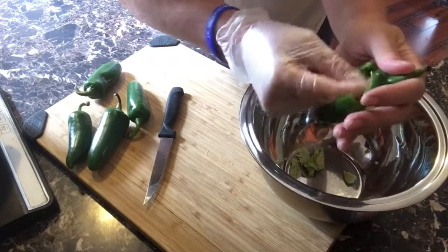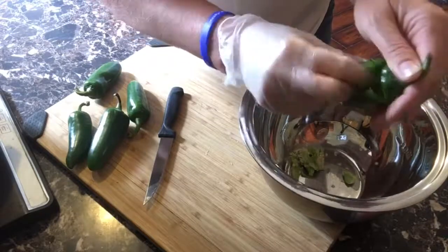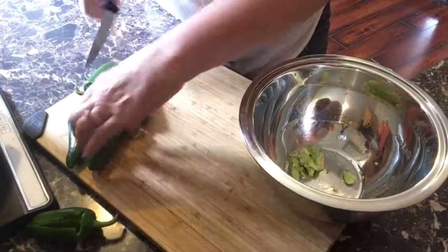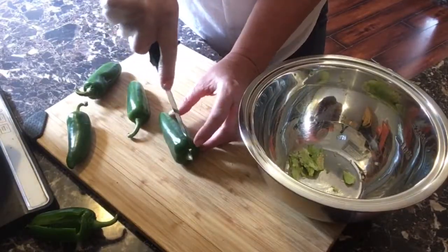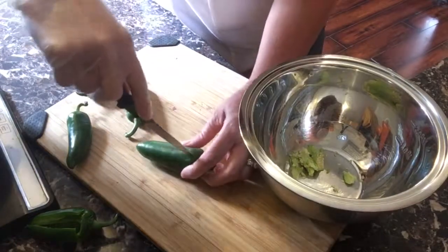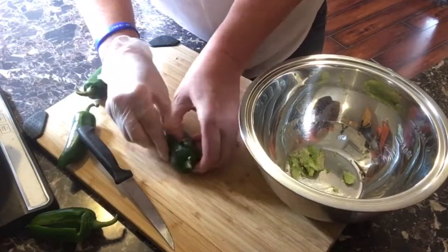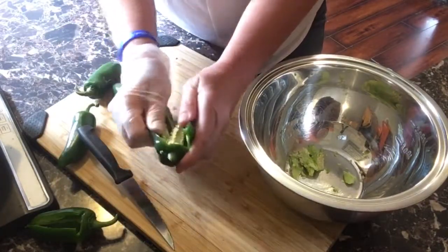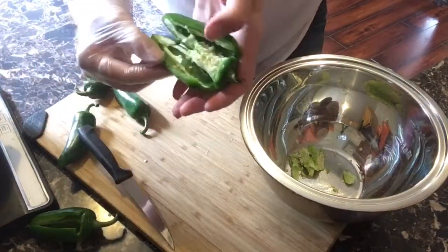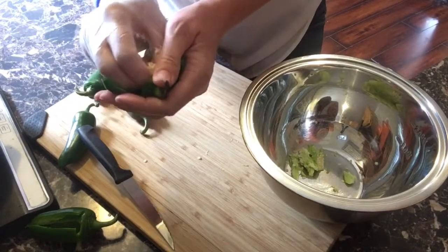Just like that — clean out all that stuff. When you're done with this process you'll rinse them all at the end before you put the cream cheese inside. Just do that slit down the middle, just enough to open the cavity there. If the jalapeño breaks open like that, that's okay, because you're gonna stuff it and then wrap bacon around it, so it's fine.